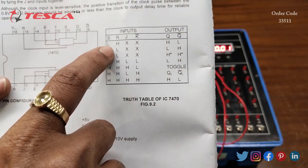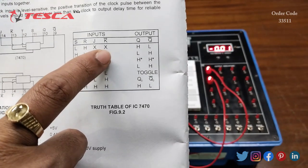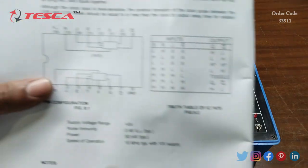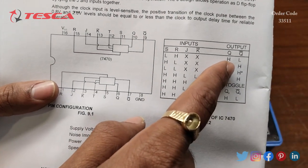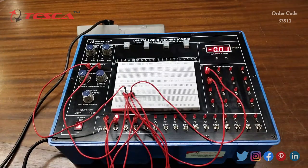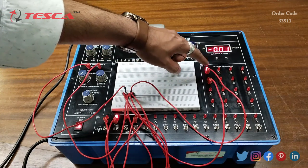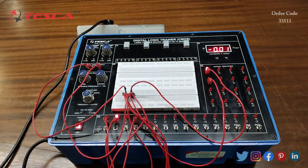Now we will verify this truth table according to our circuit. First we have to give S as low and R as high, with J and K at low. We will give R as high — now at output Q we will get high output and at Q-bar we will get low output. At Q we are getting high output, that is logic 1, and at Q-bar we are getting low output, that is logic 0.